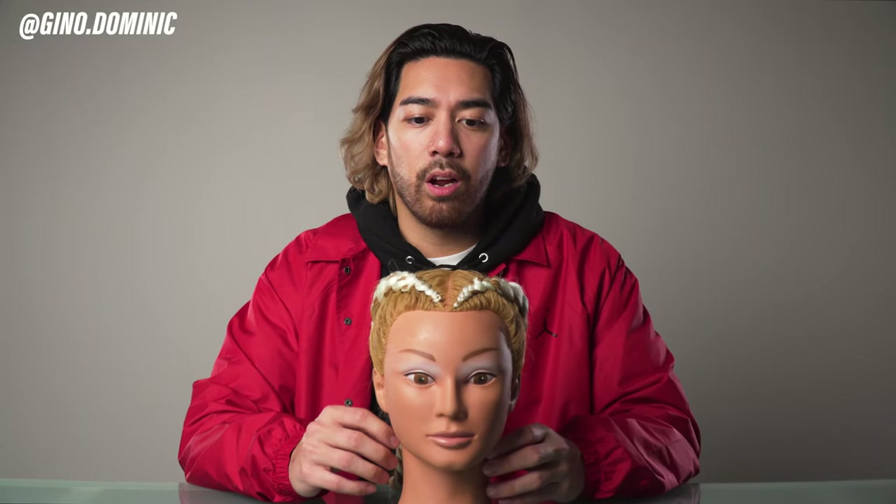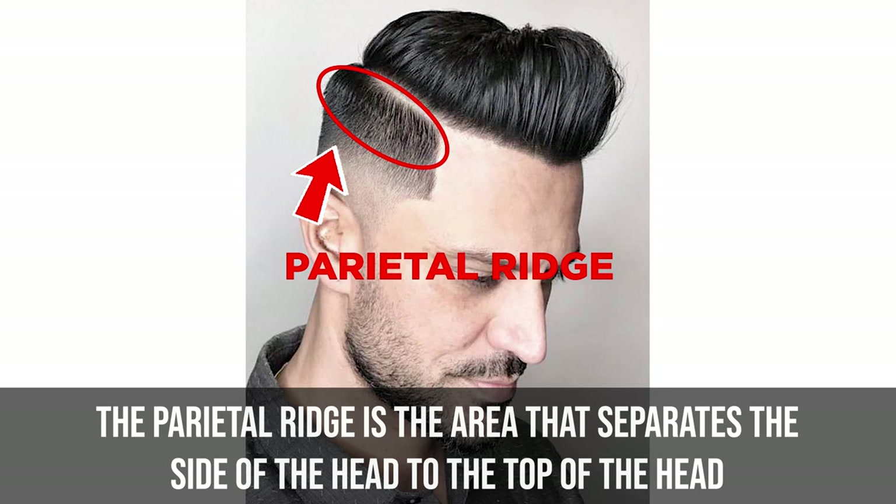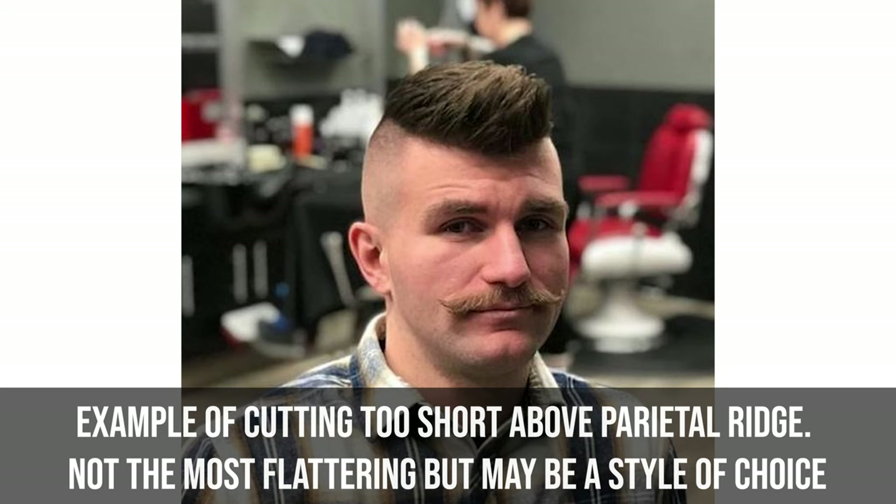I have a mannequin head here. This is not a male mannequin head — it's one we use in the shop to practice sectioning and braiding. First, I want you to notice there are fixed points on the head. I'm going to start with what I think is the most important one: the parietal ridge. The parietal ridge is very important because it separates the side of the head from the top of the head, especially when you're working with clippers. We really don't want to be cutting all the way up into the top of the head, so the parietal ridge is the border that separates the two, especially when looking from the front.